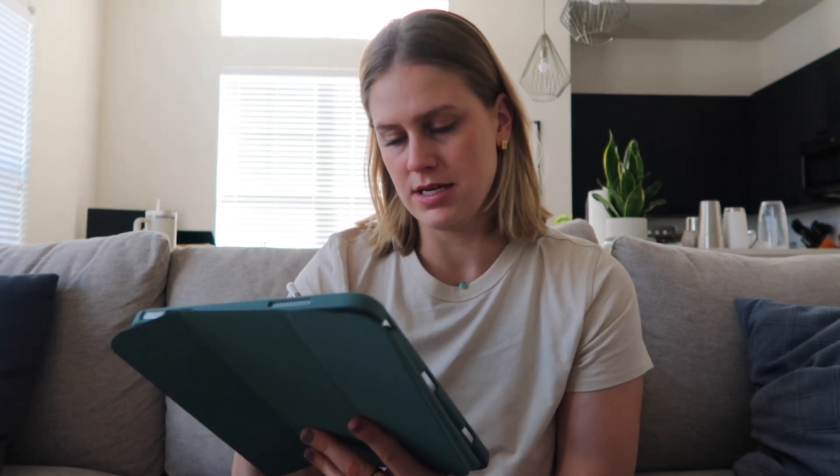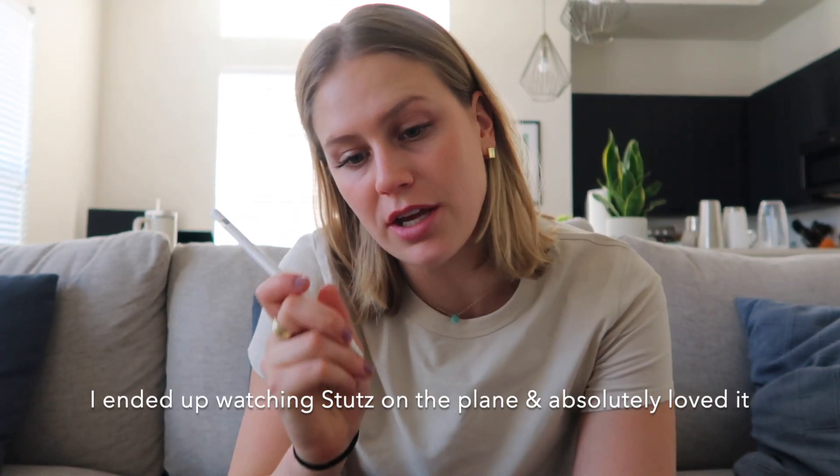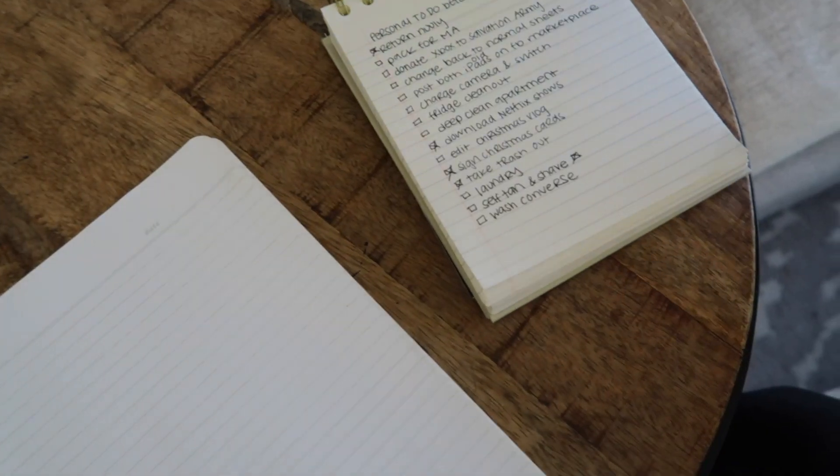I get pretty anxious flying, so I like to have stuff that I know will ground me and make me feel centered while I'm traveling. What I've already downloaded on my iPad is two episodes of the Headspace Guide to Meditation, six episodes of Firefly Lane, two episodes of Down to Earth with Zac Efron, and the Stutz documentary — the new Jonah Hill documentary. I like to have a couple options because sometimes I just don't want to watch a specific thing. And then for YouTube, I downloaded a couple of vlogs from people that I follow. Now I'm going to go ahead, look at my to-do list, and start making my packing list.